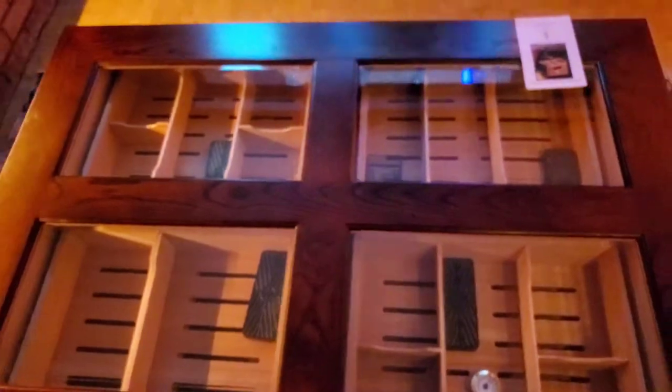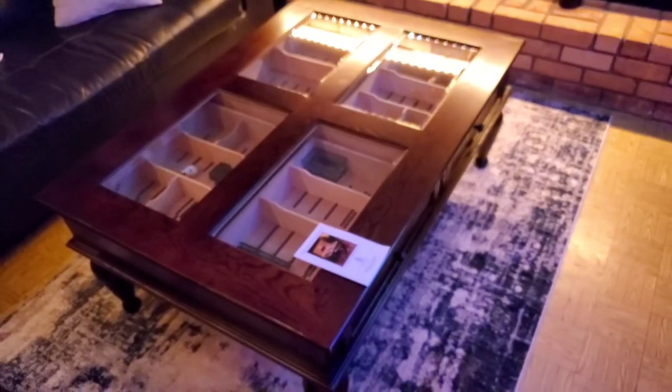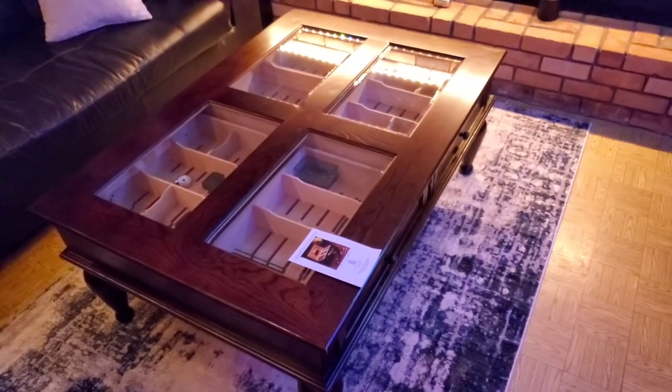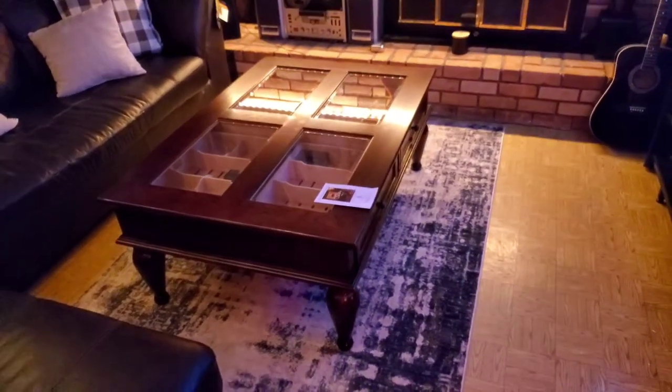Right now we're at about 61% humidity, so this is the first day — we'll see how it does. Stay tuned. Check out my other videos on the Audu humidor, and I'll be making more videos on this humidor in the future. Thanks for watching.